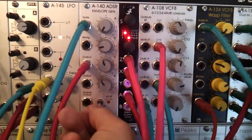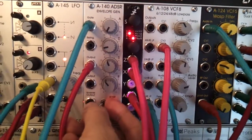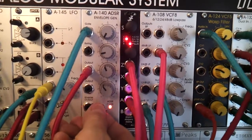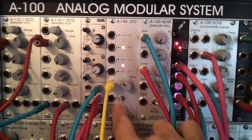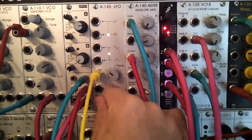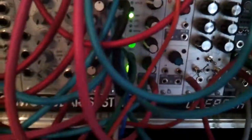We could have a very high time length. I'm using this LFO here as a master clock. The output from that VCA is going down here.